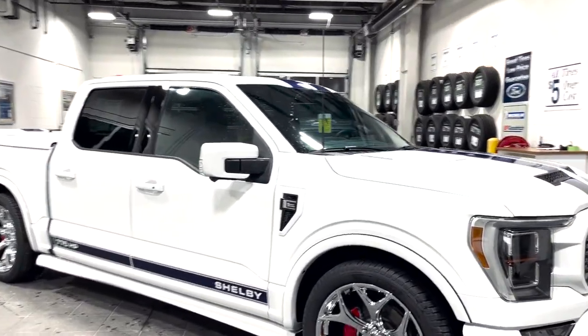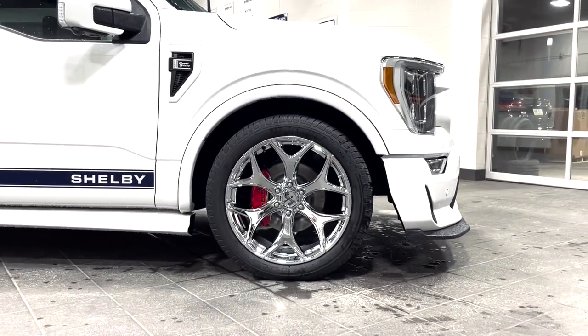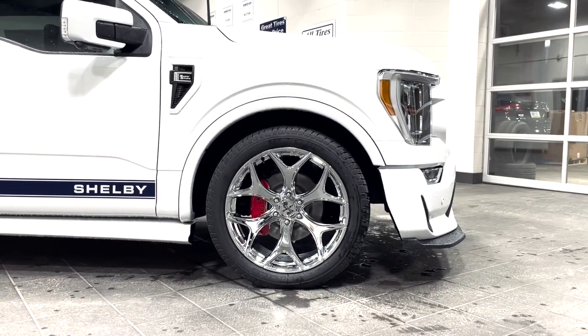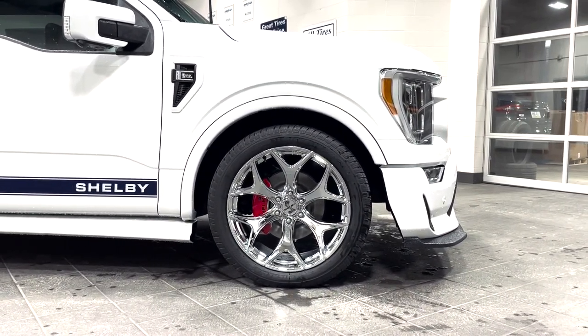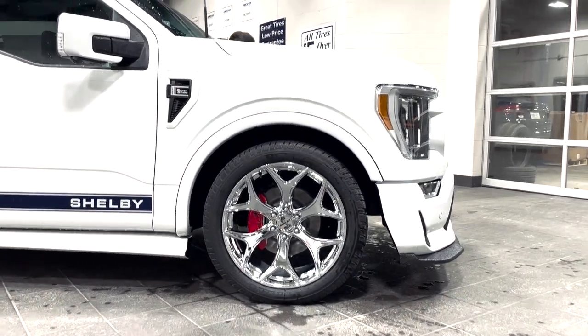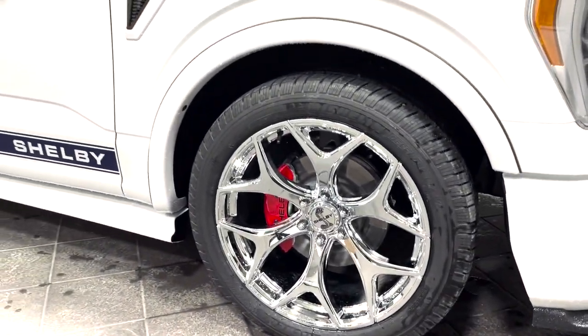Let's get things started off with the wheels and tires. We have 22-inch forged aluminum chrome Shelby wheels wrapped around Michelin Defenders, 305s all the way around — and yes, this thing is four-wheel drive and it launches like nothing else. Behind those chrome wheels, you can see the red brake calipers.